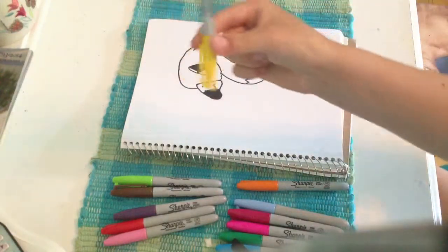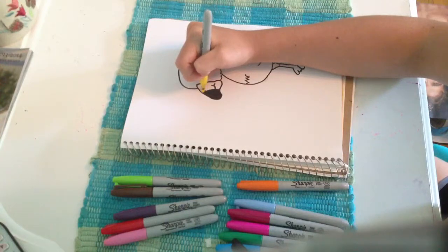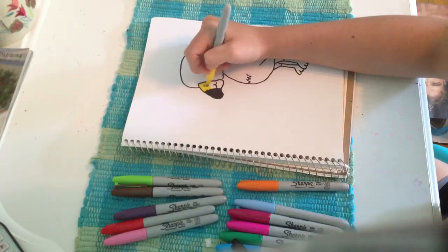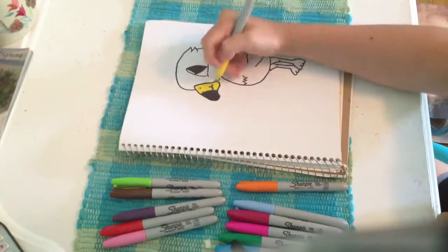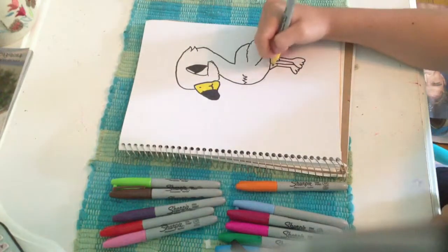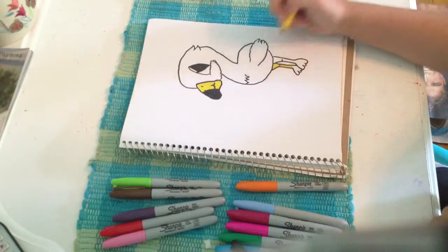Now we are going on to the yellow. We need to color this part yellow. Make sure you don't get the black because then it'll smudge and be all gross. You have to be really careful about that. So I'm going to color this all in. And then I'm going to do the legs — color it around.